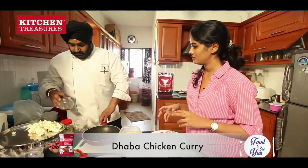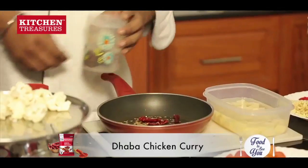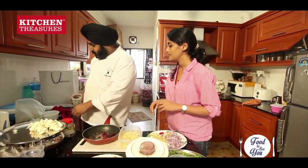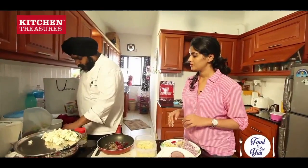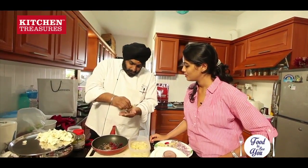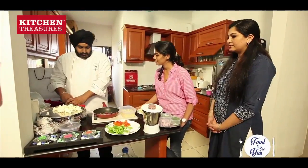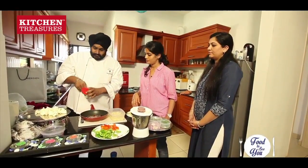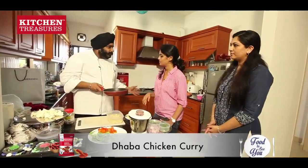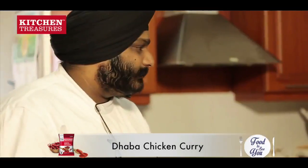Now what we will do is dry roast some masalas for our chicken. Chilies in this, a little bit of jeera, one piece of star anise, and dagad phool. We will also add some cloves and some black peppercorns, and then a little bit of saunf. We will just dry roast it on the gas — when it is nicely roasted it will give more flavours — and then after that we will pound it.